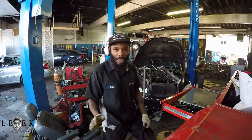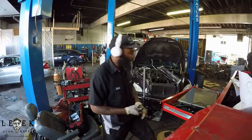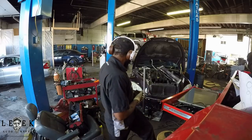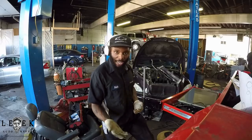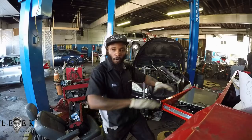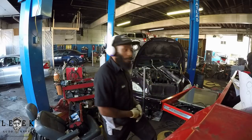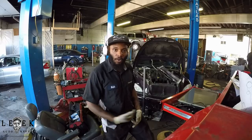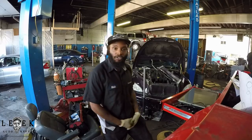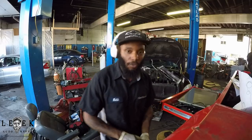The hardest part of this job is pretty much removing the bracket for the power steering. You gotta move your drive belt, take off the crank pulley, discharge the AC, take off the front upper radiator support — that whole big bracket. You need to take off a few strut mounts, torque mounts, and jack the engine up and down.